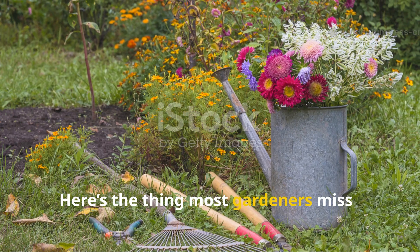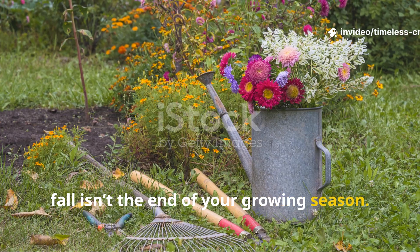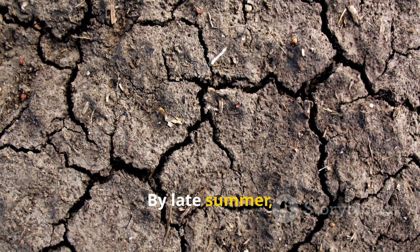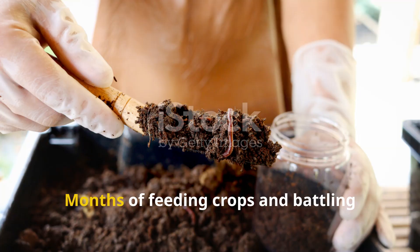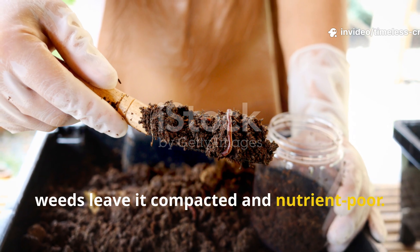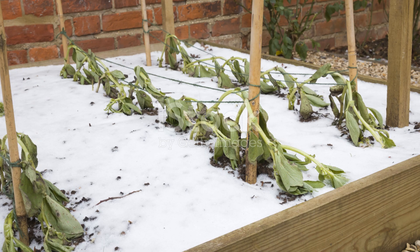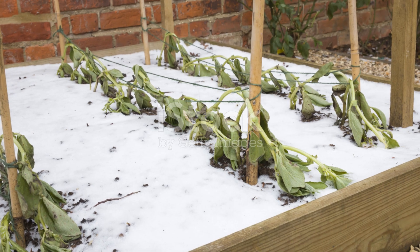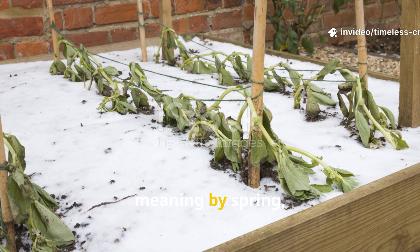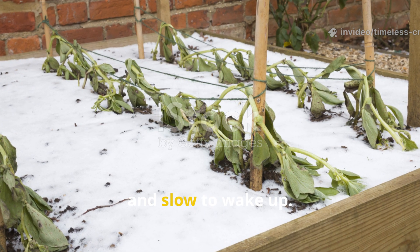Here's the thing most gardeners miss. Fall isn't the end of your growing season — it's the start of the next one. By late summer, your soil is exhausted. Months of feeding crops and battling weeds leave it compacted and nutrient-poor. Microbes slow down. Worms retreat. Left untouched, it stays that way through winter, meaning by spring your soil is still cold, lifeless, and slow to wake up.